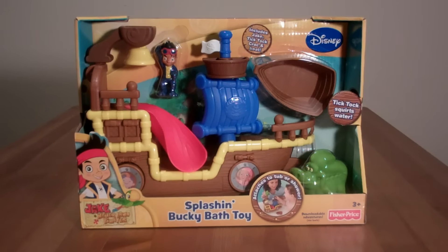Hey everybody, welcome to Toy Buddies. Today we're going to check out the Jake and the Neverland Pirates Splashin' Bucky Bath Toy.